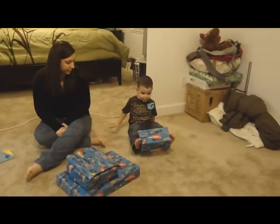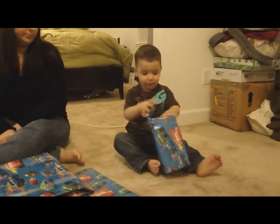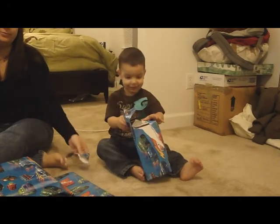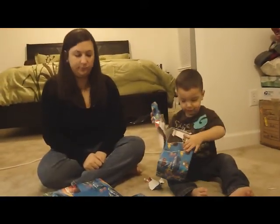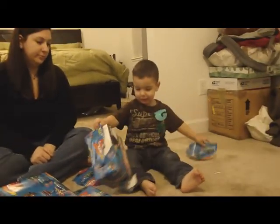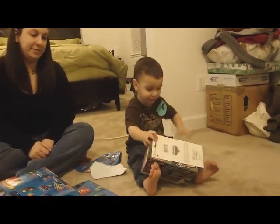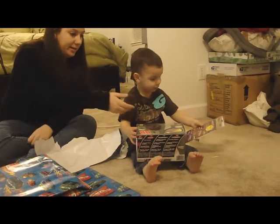You going to open it with your feet? I can't open my fingers. I can't resist this. What is it? I don't know. A race car. It is. Because Grandma and Grandpa know how much you love that other one. That one's a little one. Look at how cool that is.